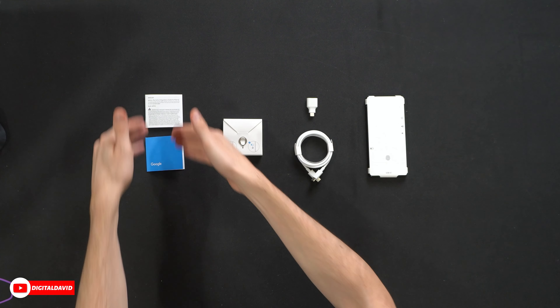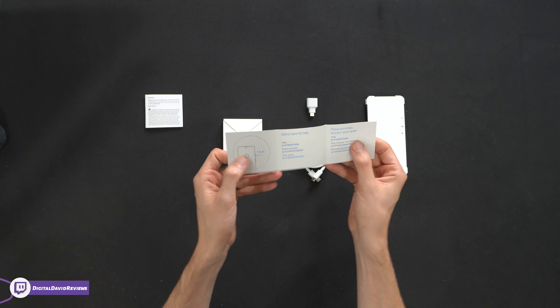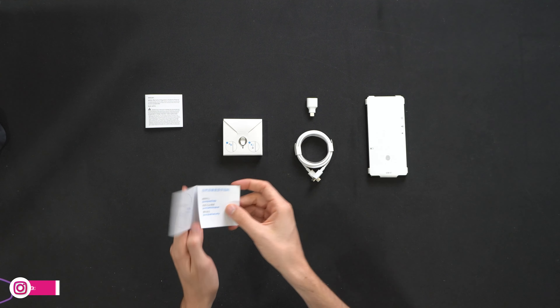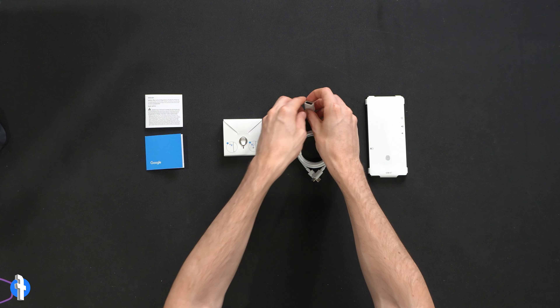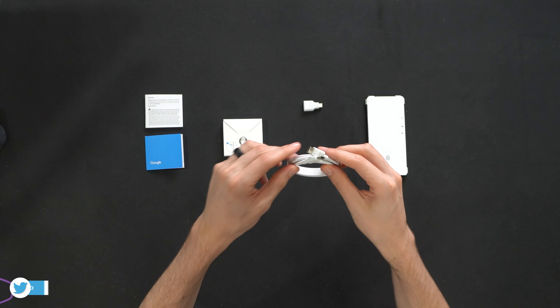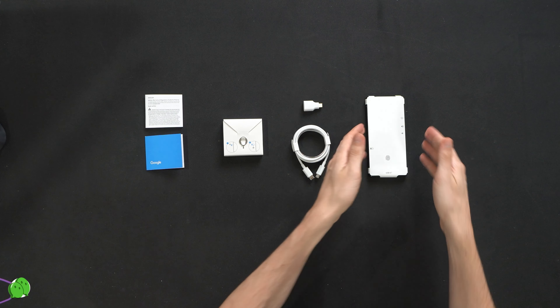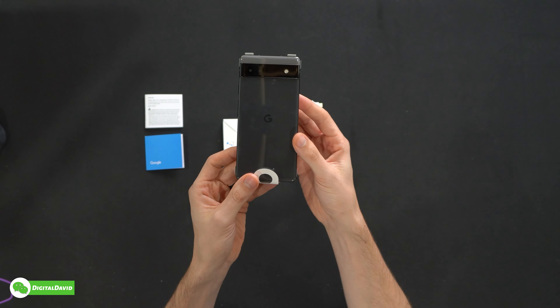Here are all the contents. First up, we have our product literature with our safety, warranty, and regulatory info, and a little help card if you need any support from Google in multiple languages. Next, we have our SIM removal tool, a USB Type-C to USB Type-A adapter for transferring data and setting up your phone, a USB Type-C to USB Type-C charging cable, and lastly, the Google Pixel 6a itself.